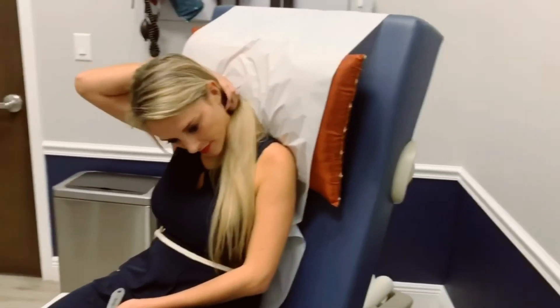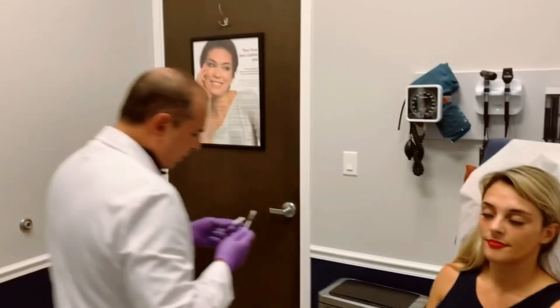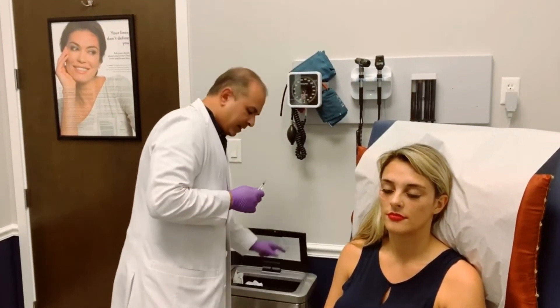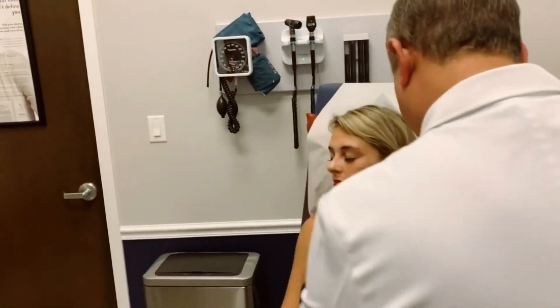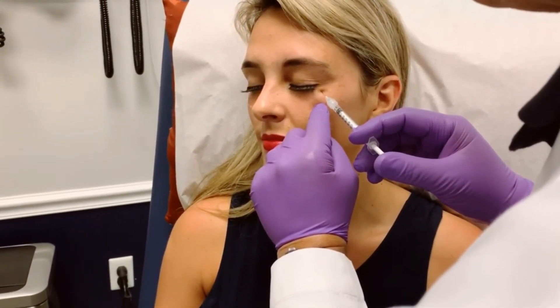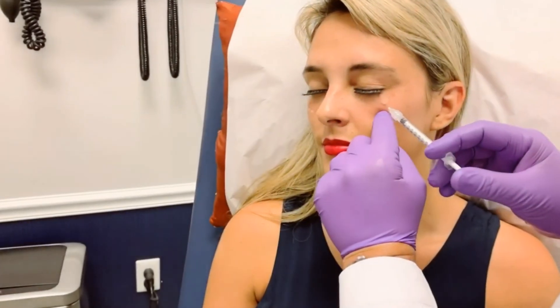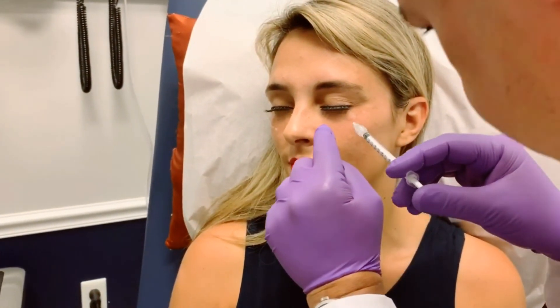Same thing over here on the other side. In order to minimize some of the pain — because the skin around the eye is a little bit thin — I usually change out the needle for each eye so that there's less chance of the needle being blunt and less discomfort. Okay, smile — relax.